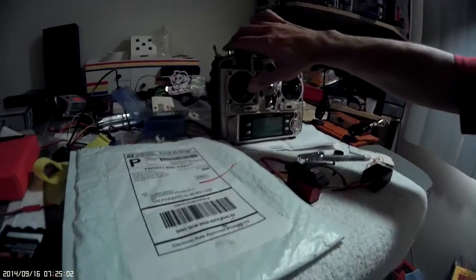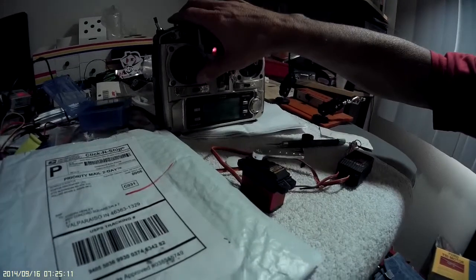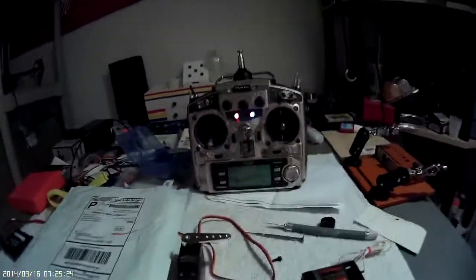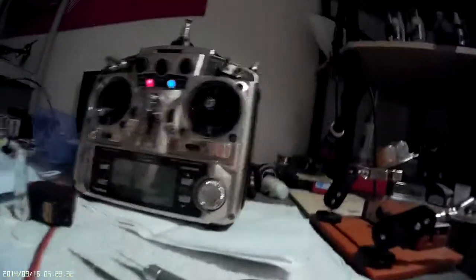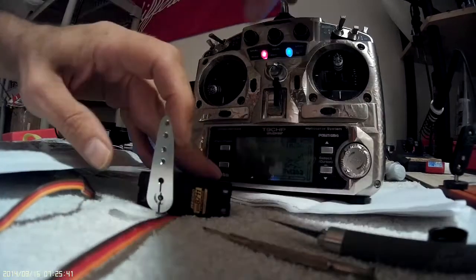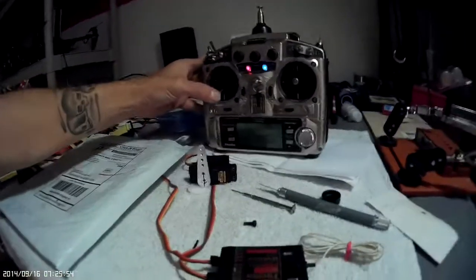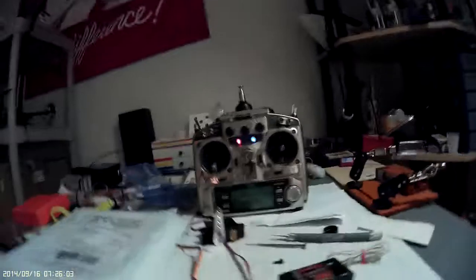Here I have the servo you returned to me and it works perfectly. I don't hear any noise — this video records noise obviously as I'm talking. It goes right back to center. I'm holding the camera with my hand but I put a little pressure on it — it's got torque. It makes a little noise because it's digital. There you have it.